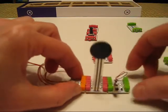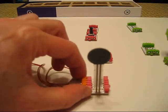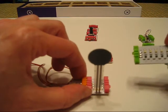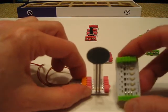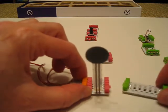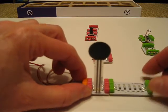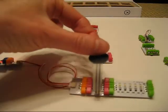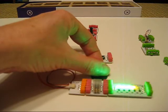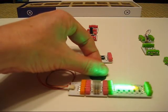Now let's put a different type of output device. We have a bar graph here — you can see there's a number of lights and some numbers, and it will tell you how much pressure is being applied. So watch this: I press it down, and depending on how hard I press it is how many lights light up.